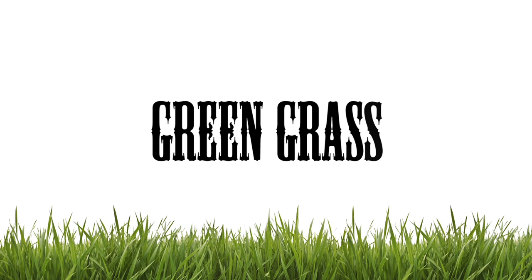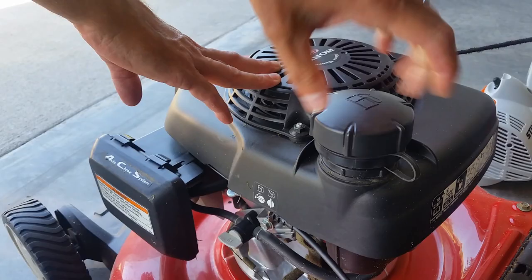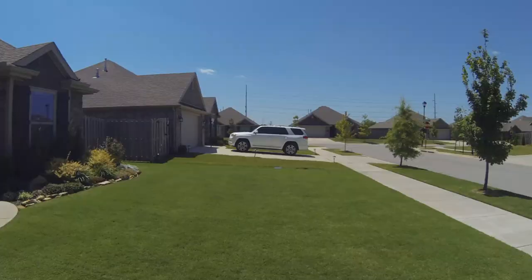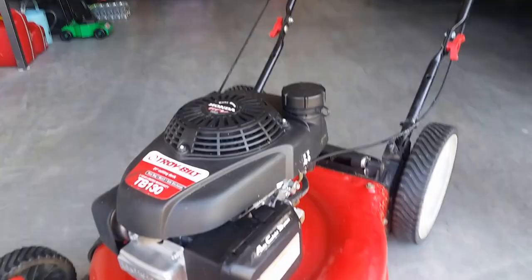Today on Budget Lawns we're talking about one of the basics: how to choose the right lawnmower and why it doesn't have to be a fancy schmancy one. You know what the best lawnmower is for your yard? Any lawnmower. That's the truth. You can't mow the yard without a lawnmower and it doesn't have to be a super fancy expensive one like mine.